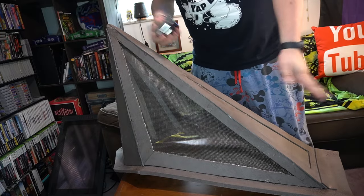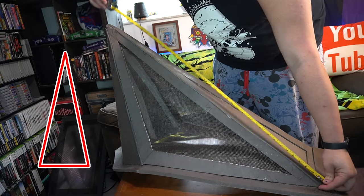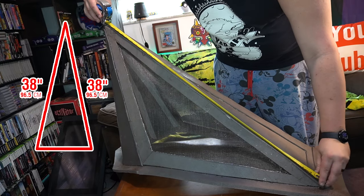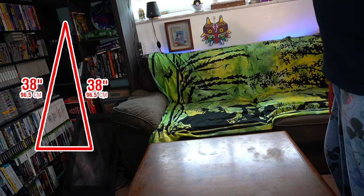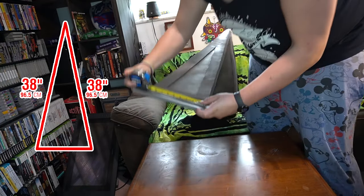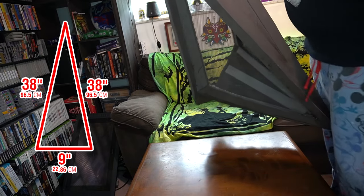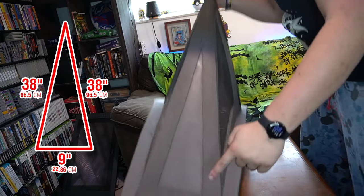But regardless, we're going to go ahead and do some dimensions here. Starting with the front plate: we've got about 38 inches for both of the front two sides — 38 and 38. The bottom is a little over 9 inches. So: 38, 38, 9.